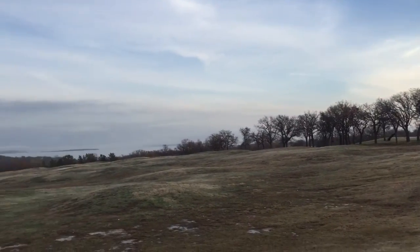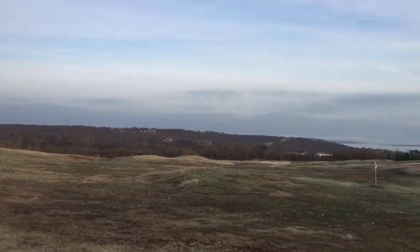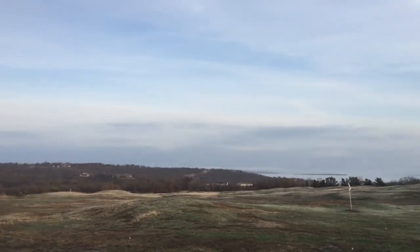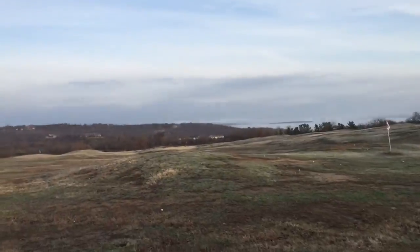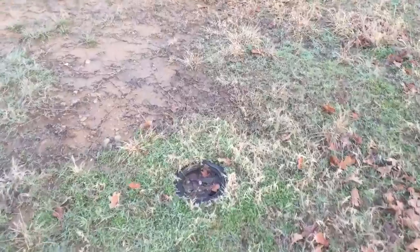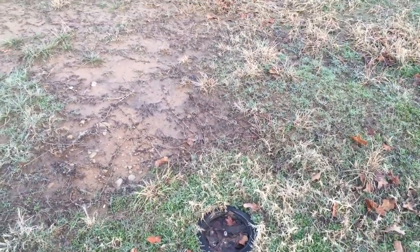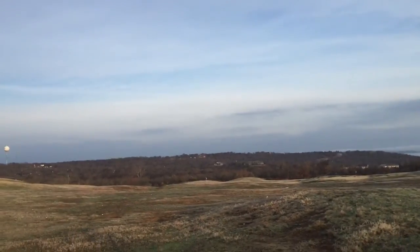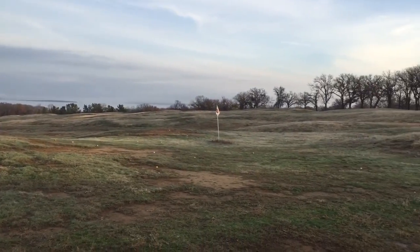They're old Toro bucket heads — the big ones from the 80s or 90s, maybe even earlier than that, which is when most of these were installed. That's one of them right there. They can be taken out, reconditioned, and used for parts. The big two-inch valves can also be used, so that's our sprinkler stock.